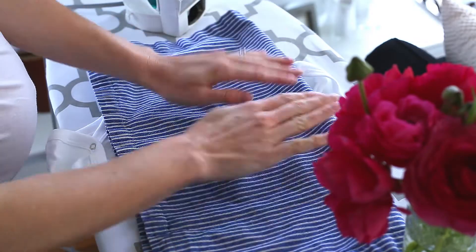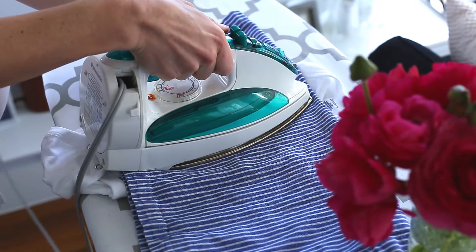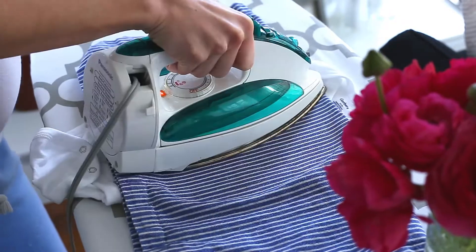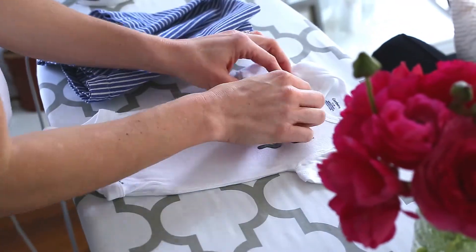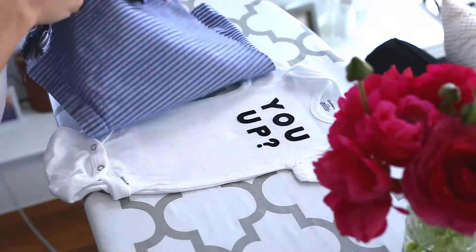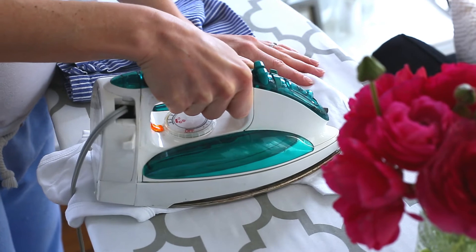One at a time, put a napkin or a cloth over your letters and iron as the label directs. Some brands call for different heat settings or ironing times. Then I like to iron the letters one more time just to make sure they really stick. I actually iron the back too, just to be safe.